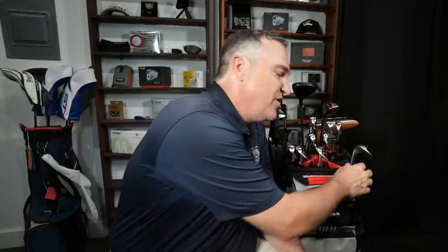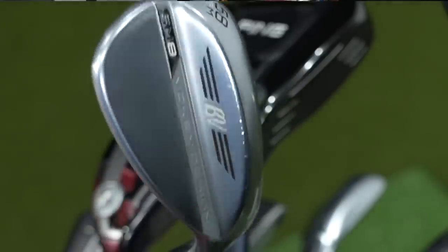Now let's get to the clubs, starting with the wedges. For the third year running I am playing the Titleist SM8 wedges. I just have not found a need to upgrade to the SM9s. My short game is probably the best part of my game and I really love how these wedges perform — the spin and the distance on full shots. I've got the 58 in an M grind, the 54 in a D grind, and the 50 in an F grind.